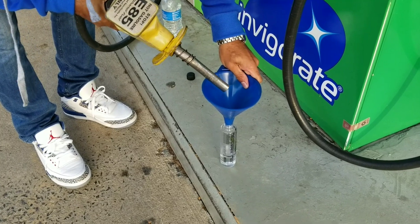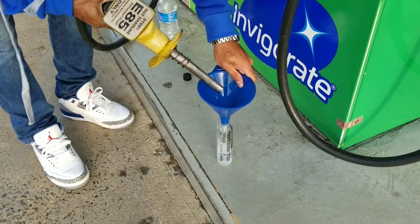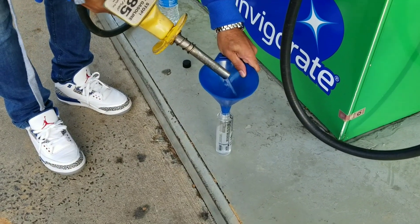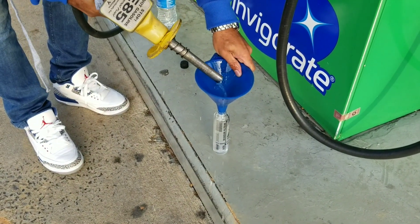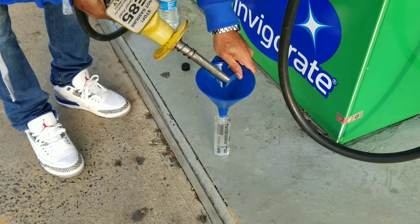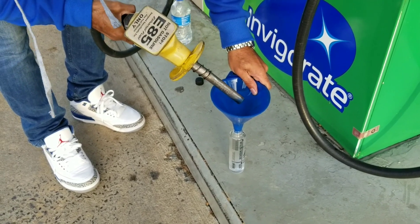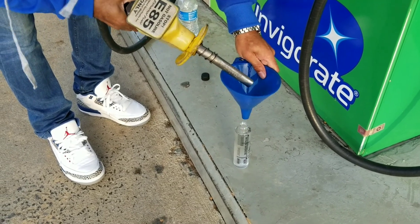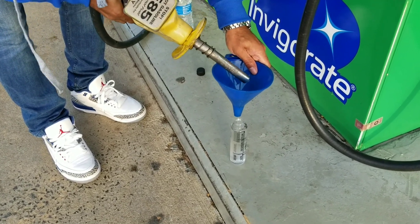You're never going to hold it down — you're just going to squeeze and let go, squeeze and let go, until you're almost full. Fill all the way to the fill line.